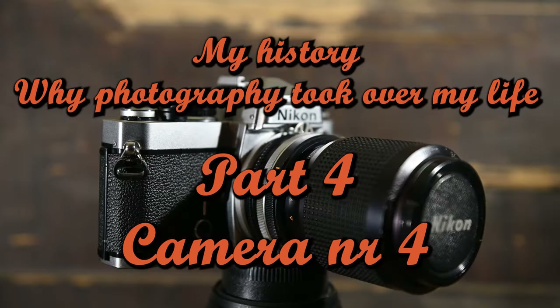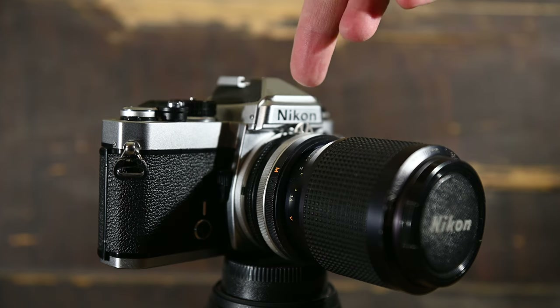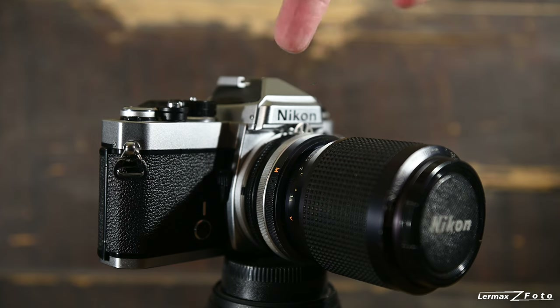After my third camera — my first proper camera, the Nikon FE — I had it in black, and now I've actually found one in black, so I'm waiting to get that.